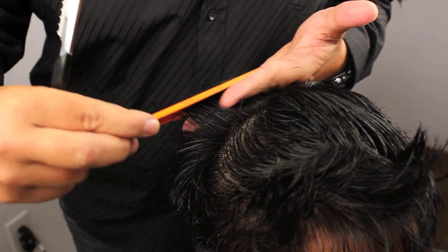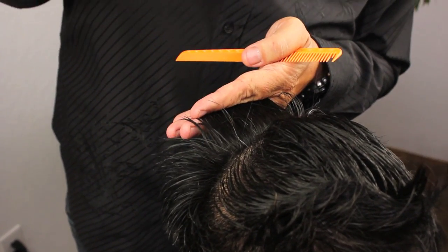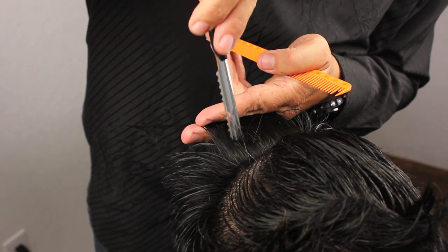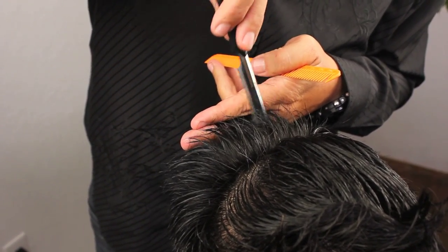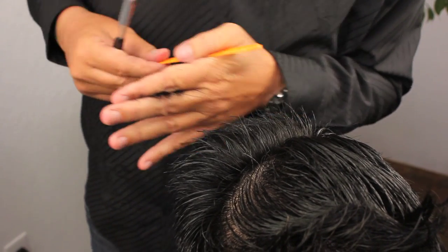Starting in the back, taking up our section, giving it a little bit of elevation. We're doing exactly the same as we did before underneath, starting with the blade in straight and slowly increasing angle. We don't want to go any further than halfway up the hair shaft because this will create too much unwanted volume at the root area.